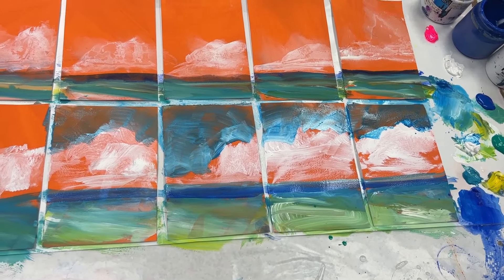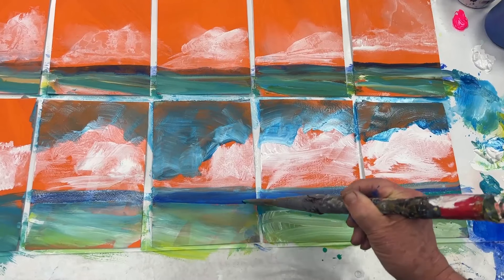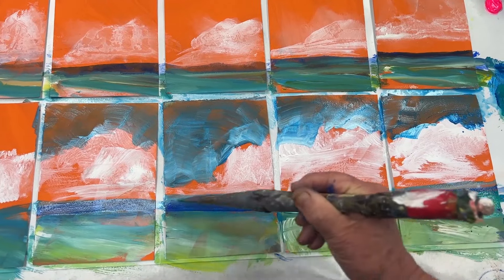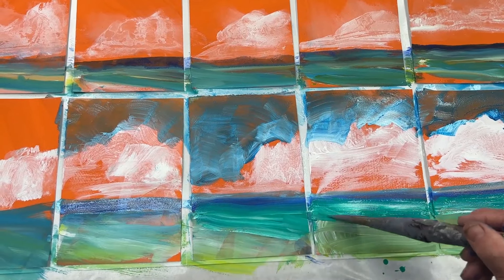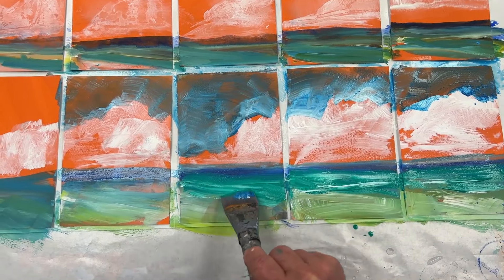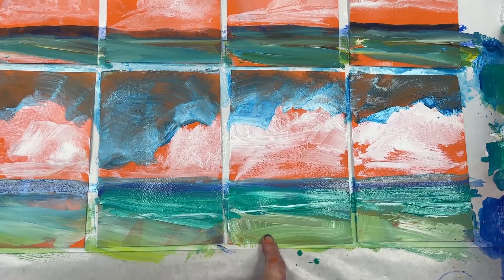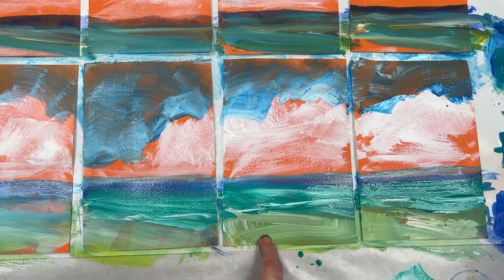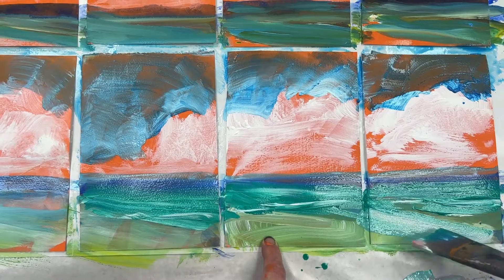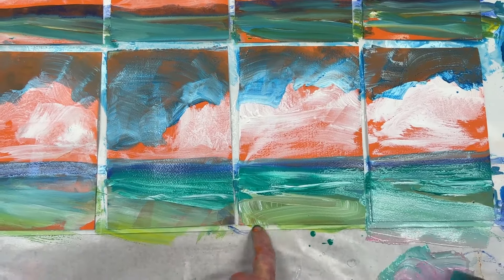I'm using the same brush. I'm going to get some ocean colors down here — more of a green color. This is where I have a chance to play around with different lights and darks. Looks like little waves in here. So I'm going to continue the waves. And now here I want it to be ground. Lots of gesso — gesso is opaque. That's what makes these colors more opaque.